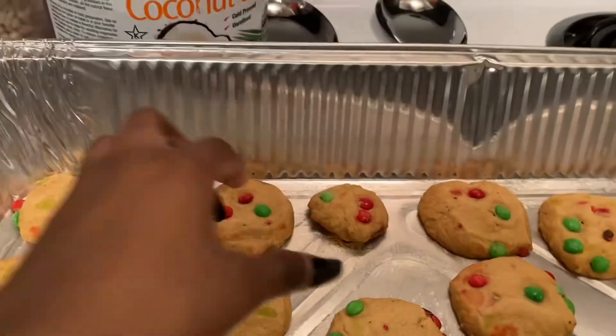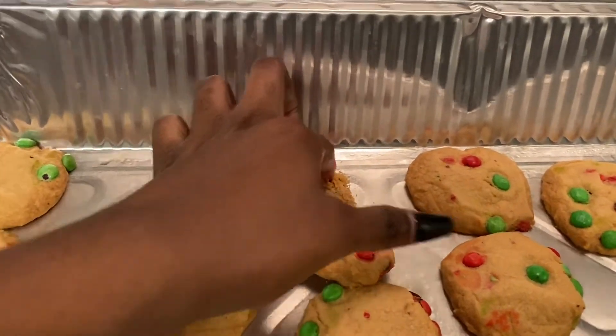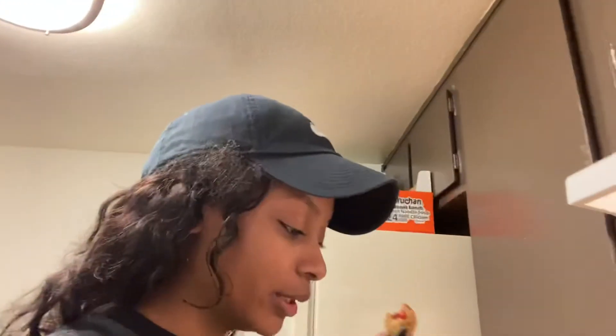I let it cool off for a second but I really want to try them, so I'm gonna go ahead and try it. Let's see how it tastes. It's soft and crunchy. Anyway, so basically I put the cookies in around 1:40-something and I took them out around 2:07 or 2:06, so basically they were in for like 20 minutes. The wrapper says to keep them in for 12 to 14 minutes, but we like our cookies cooked over here.